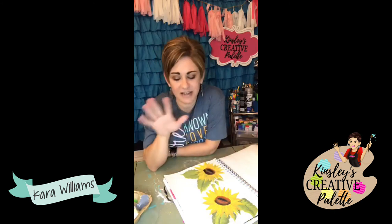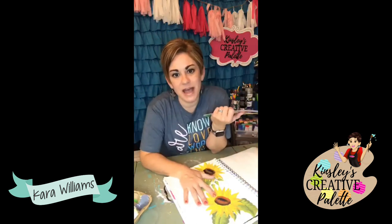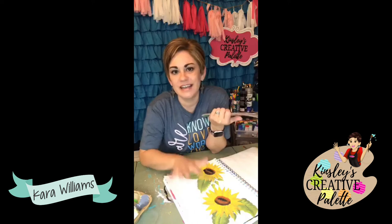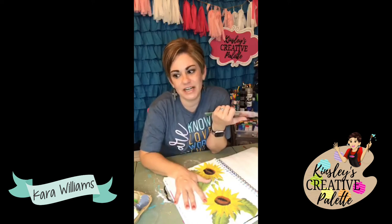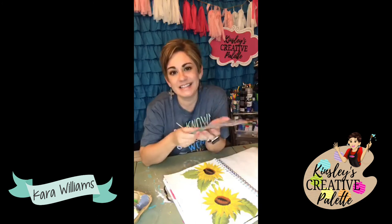I have a link in the text above to my Amazon store - I have mixed media pads in there, my favorite paints, my favorite brushes, and all of that. So friends, grab a mixed media pad, get comfortable with it, find time to be creative every day, and watch your mental health improve.